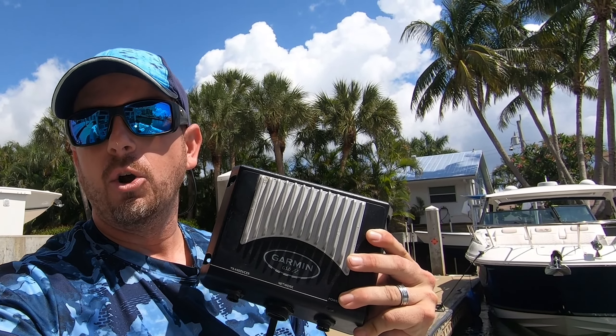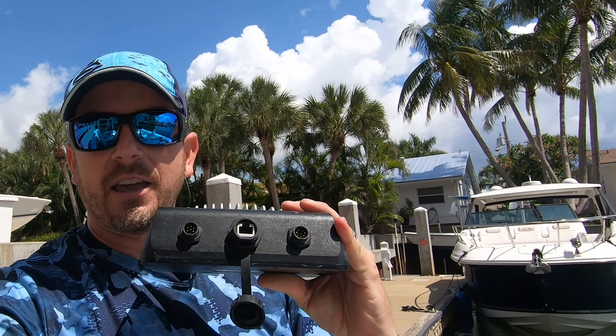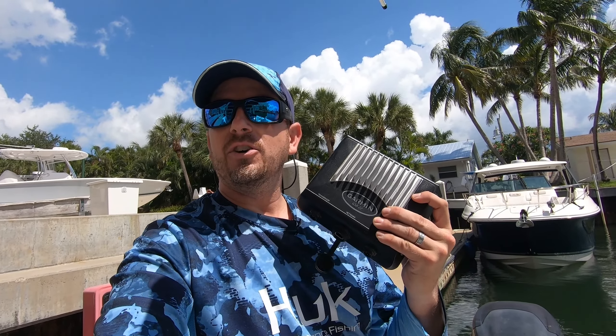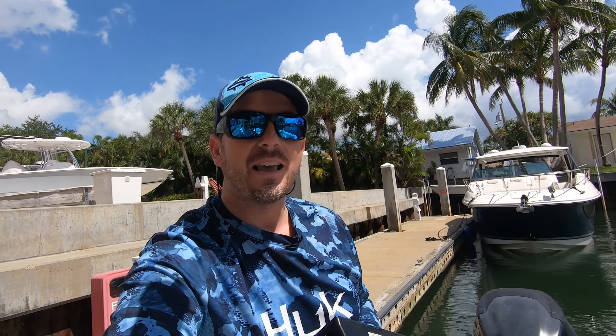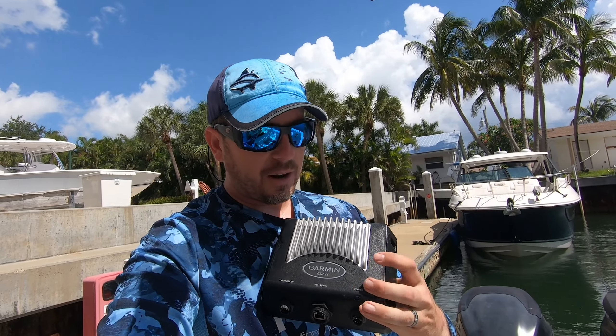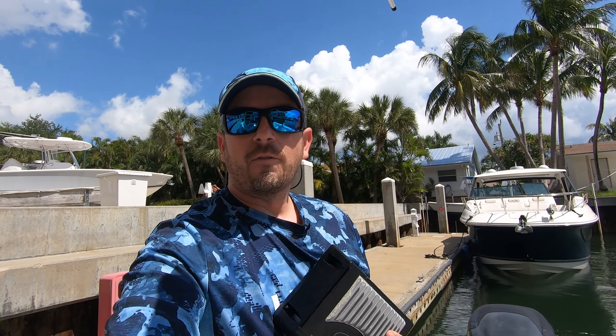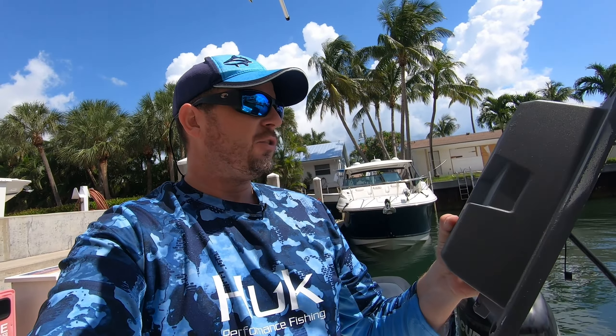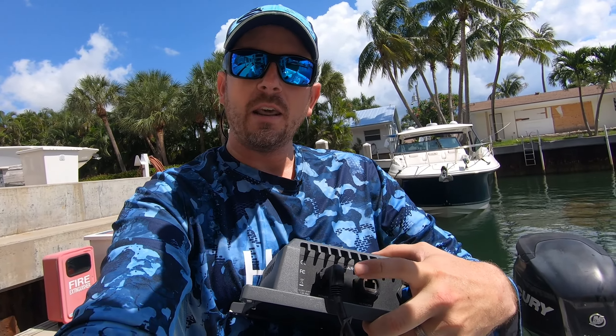I've already taken the GSD 22 out of the boat — this is it right here. This is the brains of how sonar works. It networks via an Ethernet cable into the rest of the Garmin marine network, which gives the readings on my displays at the helm. The problem is they no longer make them, so you can only buy these used. This is our second one. The first one had the exact same issue — a little power light that indicates a software lock. So we're going to replace it with the next-generation GSD 24 sounder by Garmin Marine.